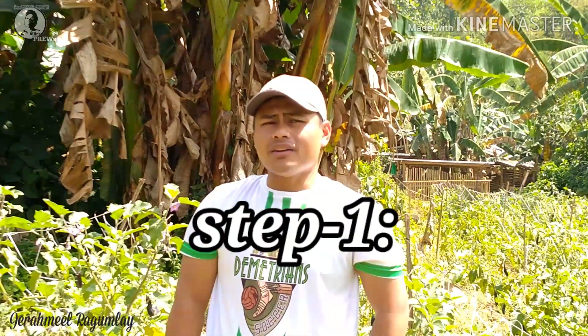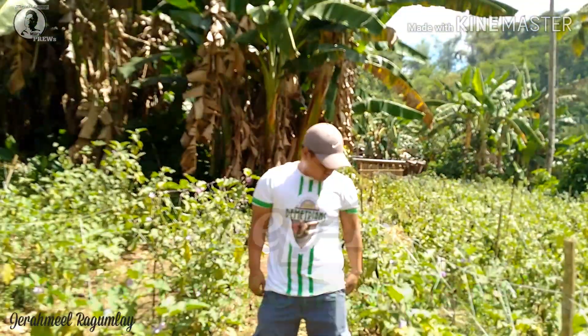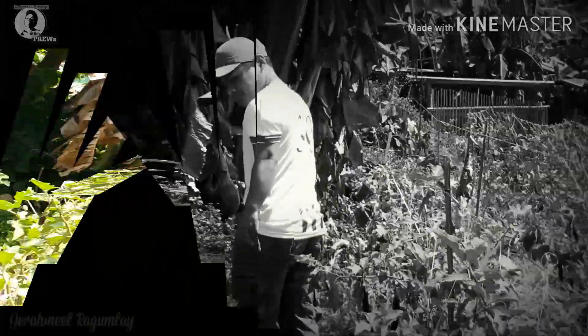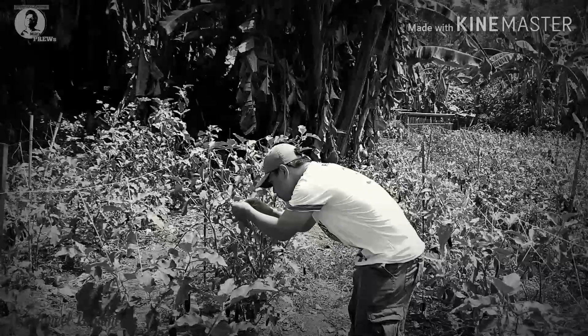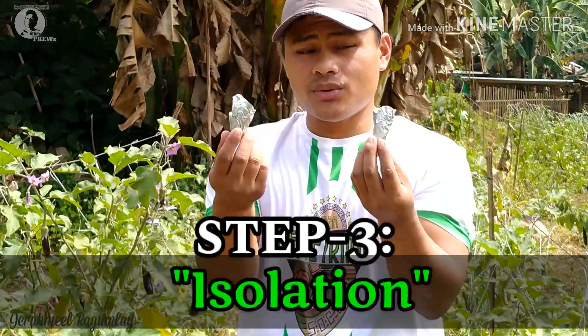Step number one is to select a mother plant. The next step is to select a male and female flower. The third step is to isolate the flowers using foil.